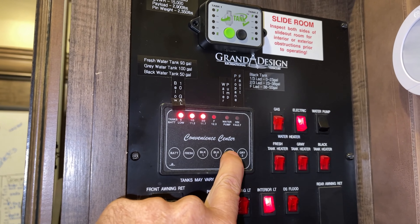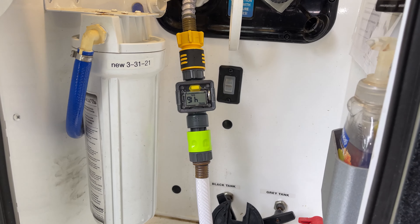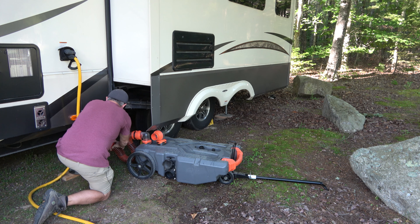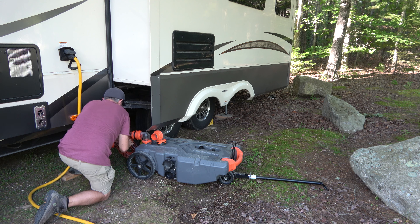Most RV holding tank gauges suck. Use this inexpensive water flow meter so you can stop guessing and really know when your gray tank is getting full and when it's time to empty it.